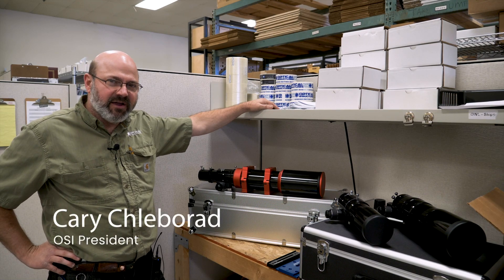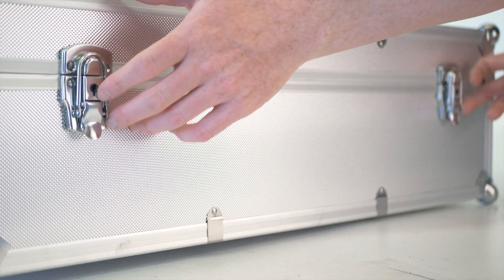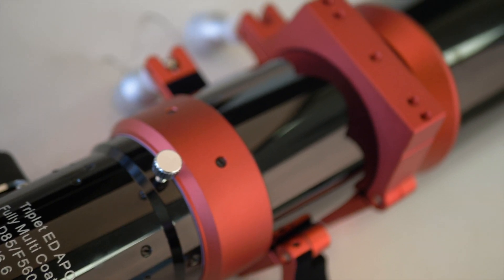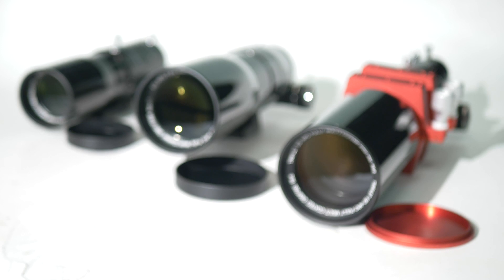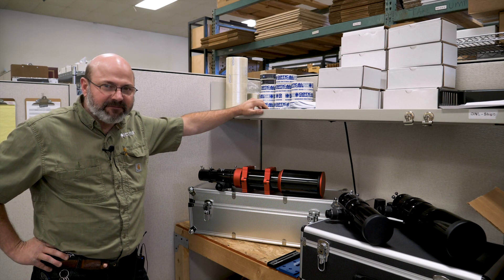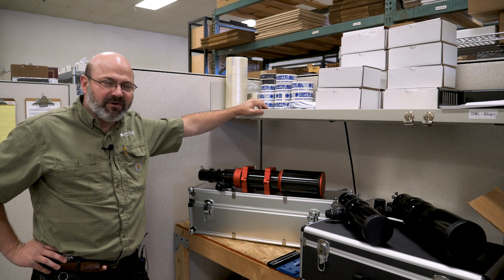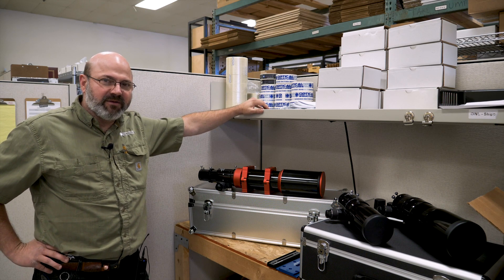Hi, this is Kerry from Optical Structures and today we're looking at some high quality refracting telescopes that we're bringing in. These telescopes are coming in from Taiwan and they're actually made by a manufacturer who's branded them for over two decades for some very popular resellers. So you may notice the look and feel of these. We're going to bring them in unbranded.